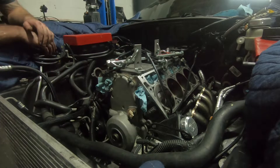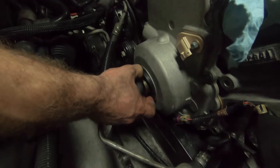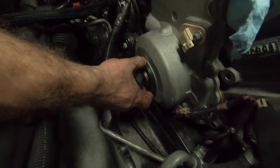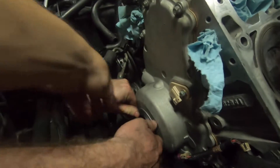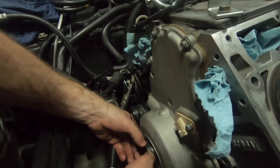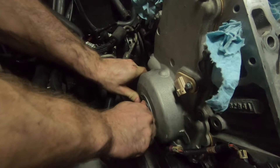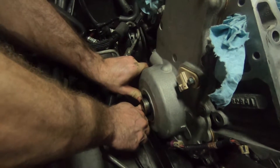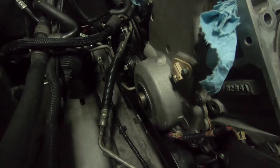We're putting the new front main seal in. Getting two hands on it — nice — and then we'll seat it with the tool.